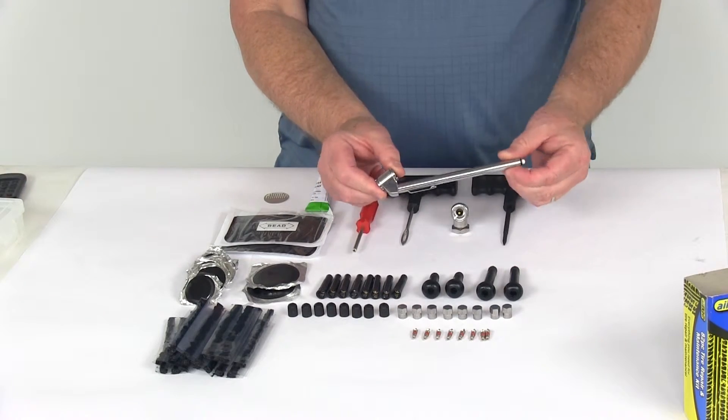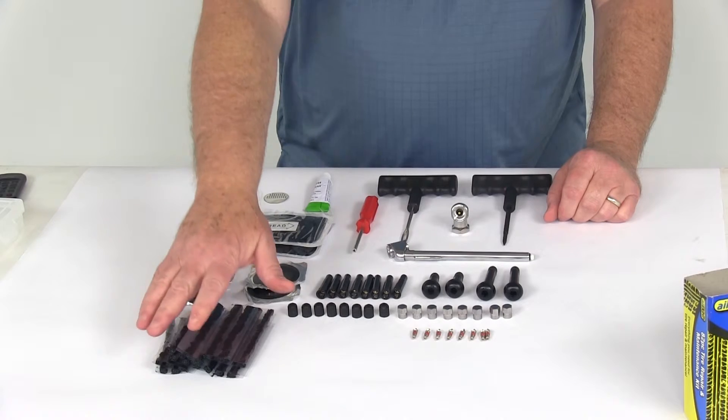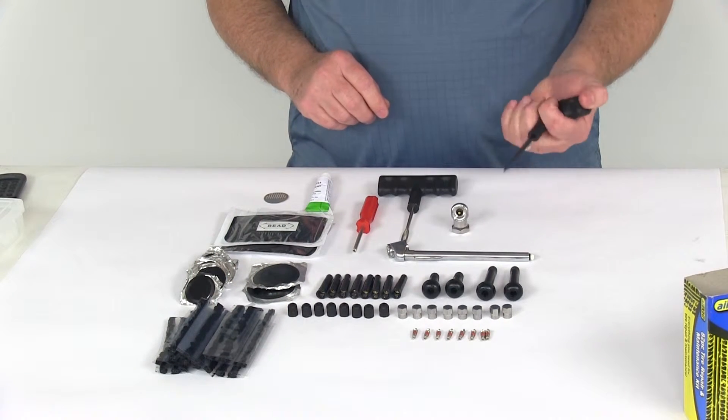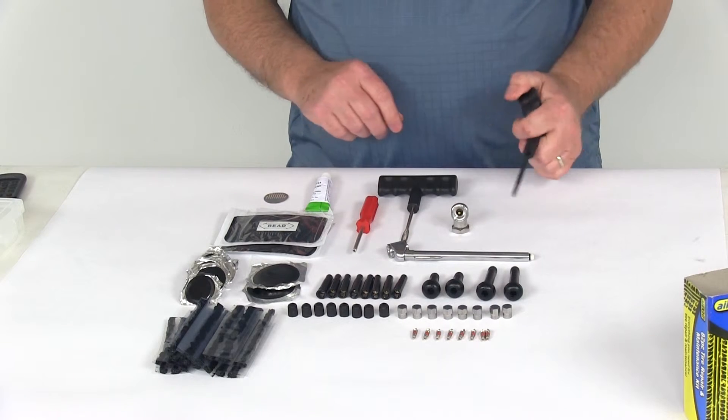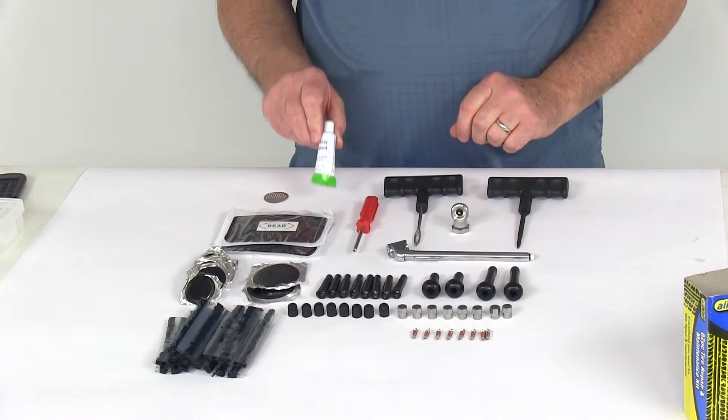You'll get a dual foot tire pressure gauge. You'll get 20 tubeless tire repair plugs. You'll get an ergonomic grip reamer, and an ergonomic grip plugger that you use to insert the plugs. You'll also get a tube of rubber cement.